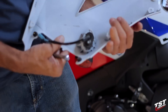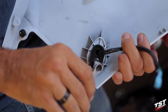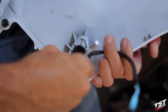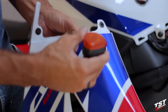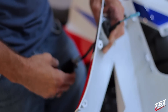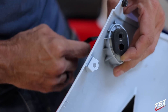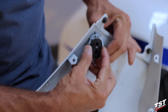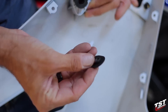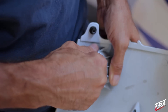Now we will be removing the actual signal light from the fairing. To do that we will need to undo this 10mm nut here. Now we can just withdraw the signal. On the inside we will need to make sure that the signal wire fits through. Now we will need to remove the washer portion here, and also the rubber isolator — this just pulls out.